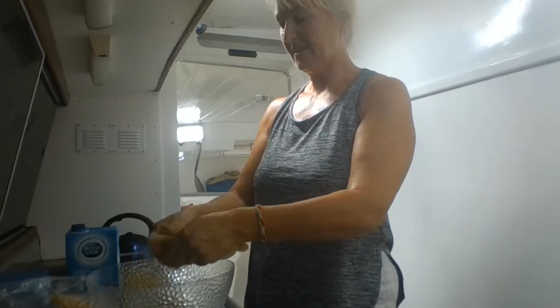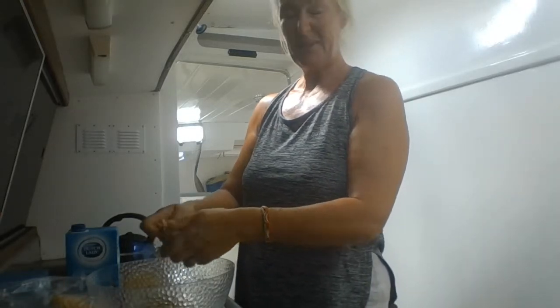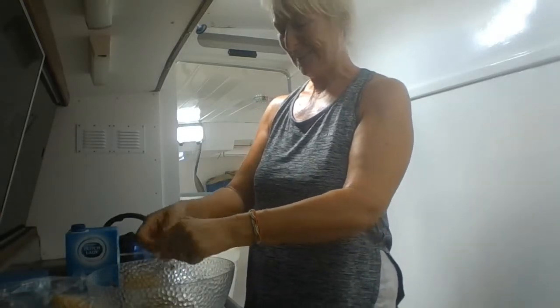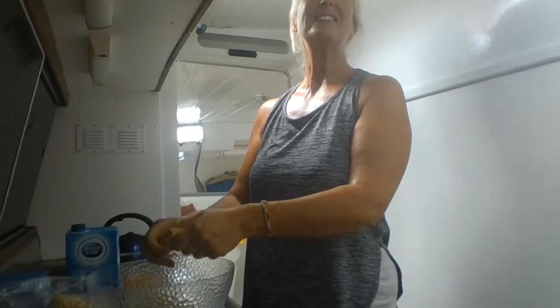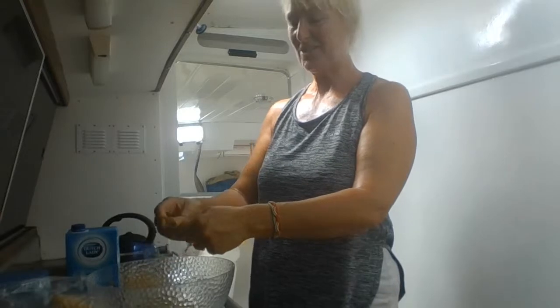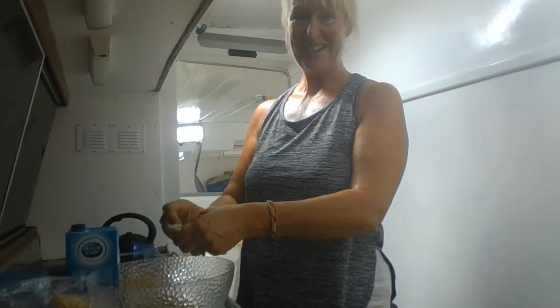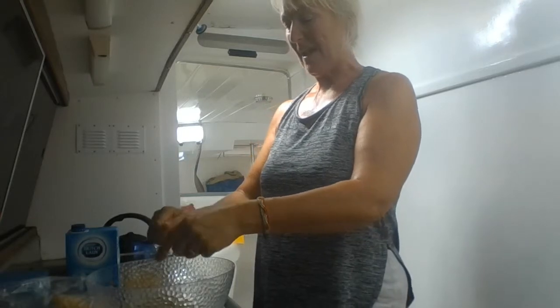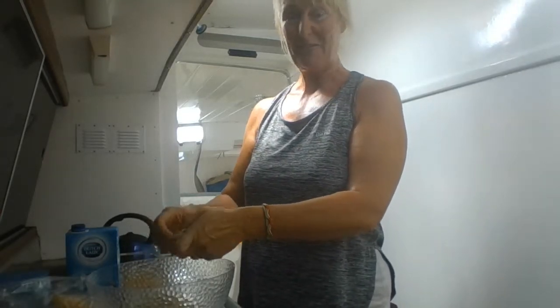This is probably the most labour-intensive part of all of this. Anyway, we're anchored — let me tell you where we are. We're anchored in Bequia, which is a beautiful, beautiful island in St Vincent and the Grenadines. It's about seven or eight hours of good sailing from Carriacou.